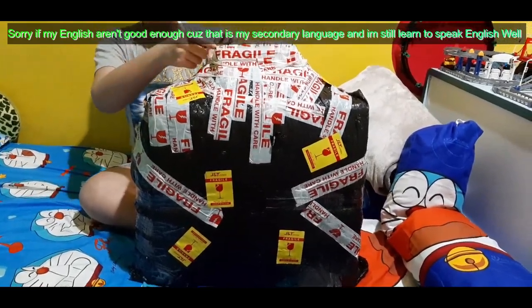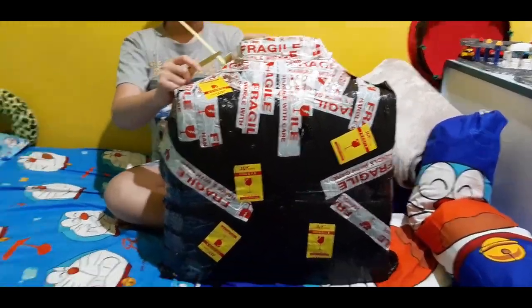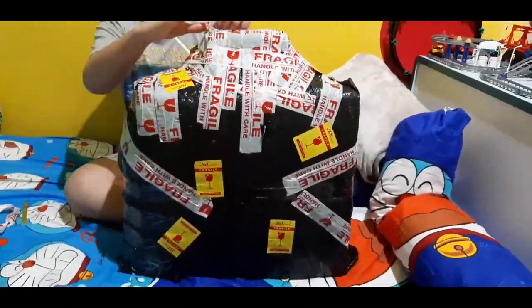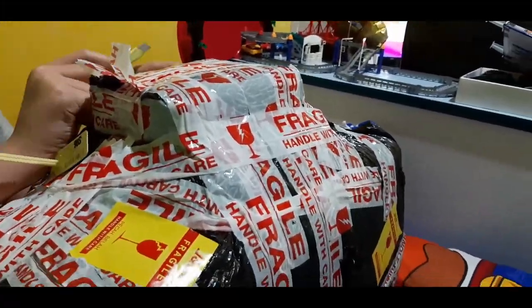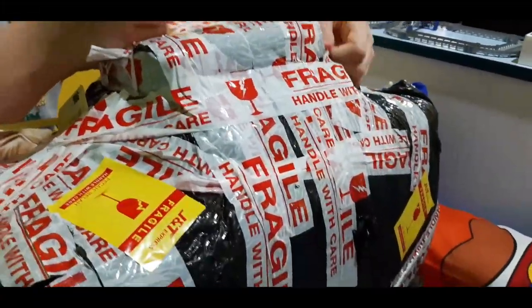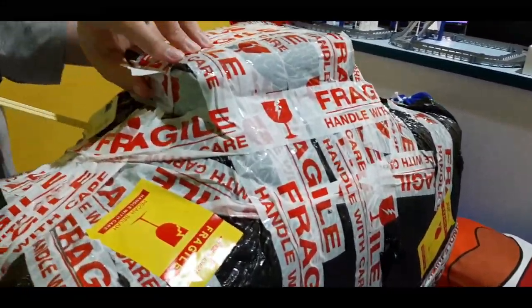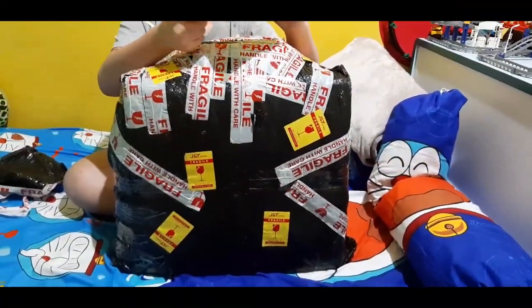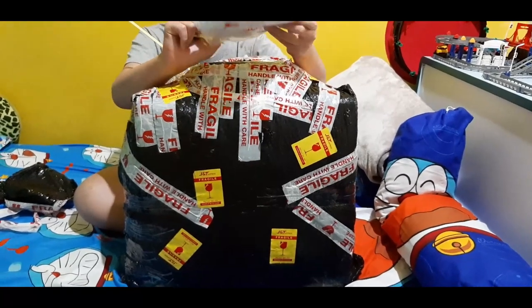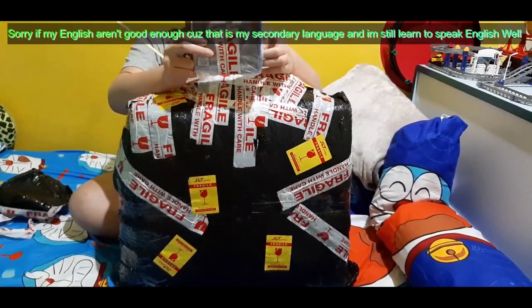Okay, so let's start from the top here. So this is the inside — we just got two games that I bought.